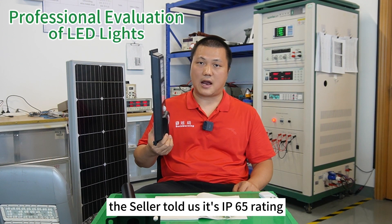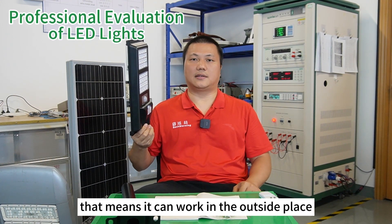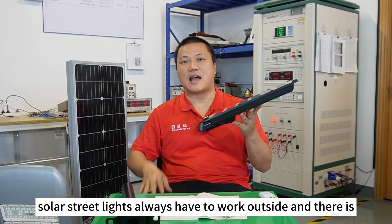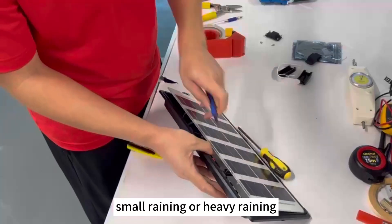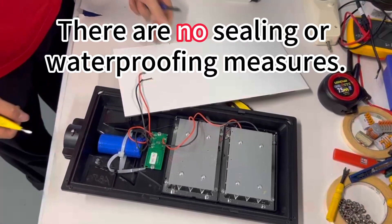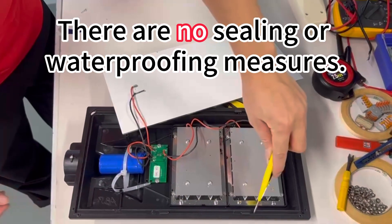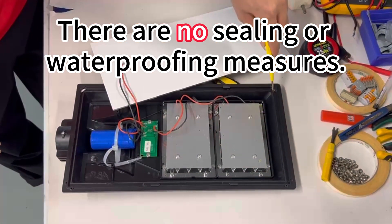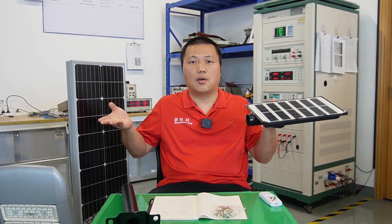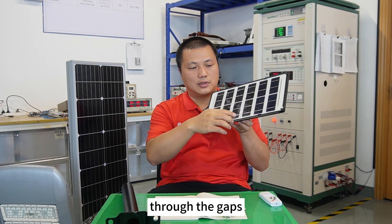Number four: very bad waterproof ability. The seller told us it's IP65 rated, which means it can work outside — and of course solar street lights always have to work outside in rain, both light and heavy. But after we opened the unit, we found there's no glue between the solar panel and the housing to do the sealing, and no silicone to do the sealing either.